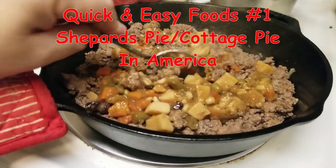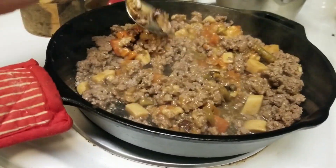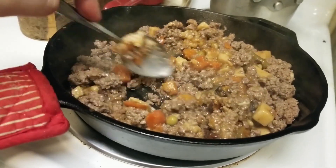All right, good news everyone. It's McCronk, the Lamer Gamer, here with a recipe. We're doing shepherd's pie. Well, in America it's actually cottage pie, but I'm using ground beef, and the true shepherd's pie is lamb.